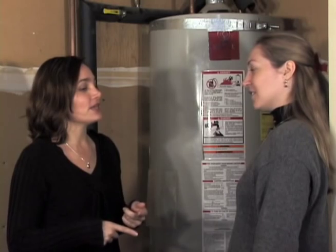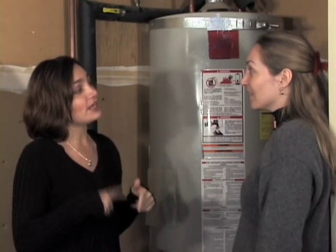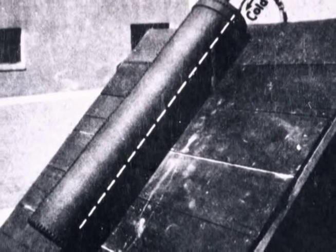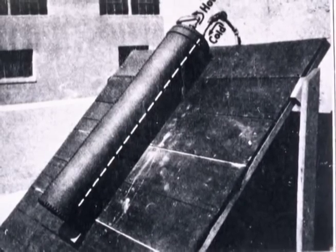Well, one of the simplest ways to heat water with sunlight is to take another tank like this, paint it black to absorb heat better, and then put it outside in the sun to get warm. Some of the first solar water heaters were developed in the 19th century. These simple batch heaters took all day for the water to get hot, even in the middle of summer.